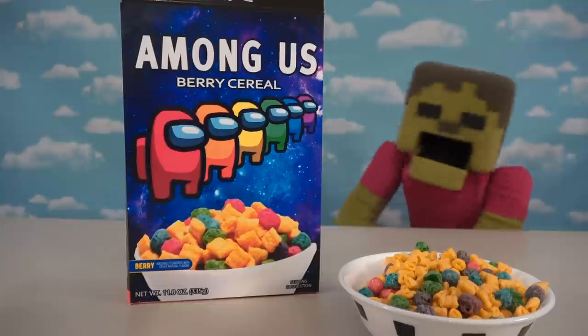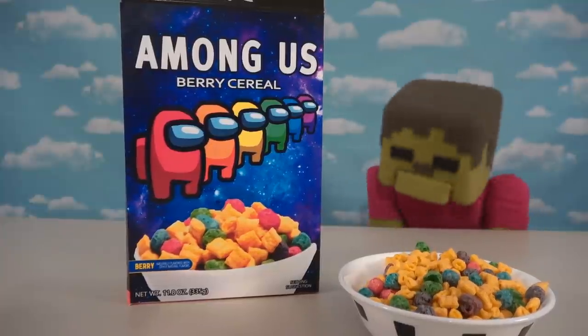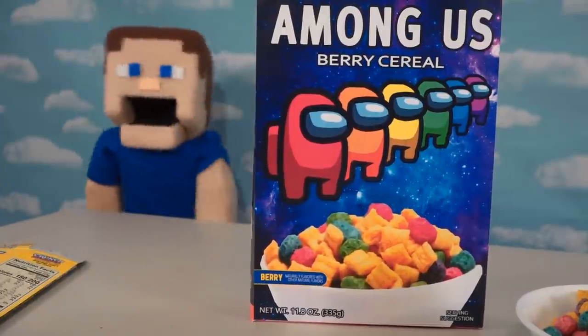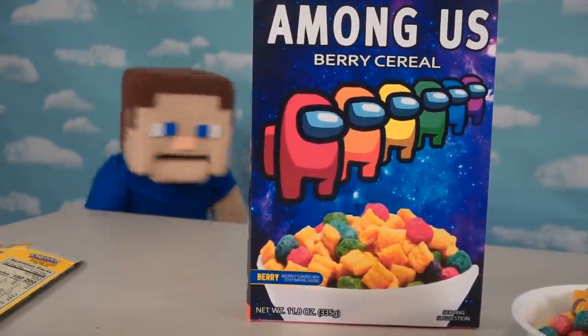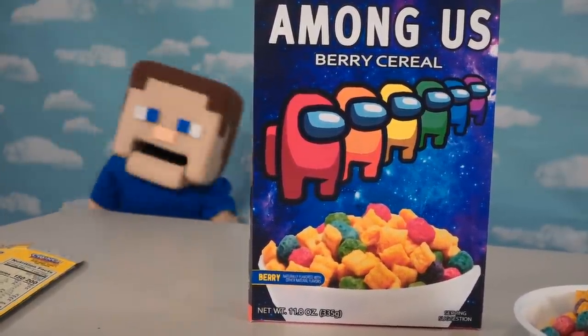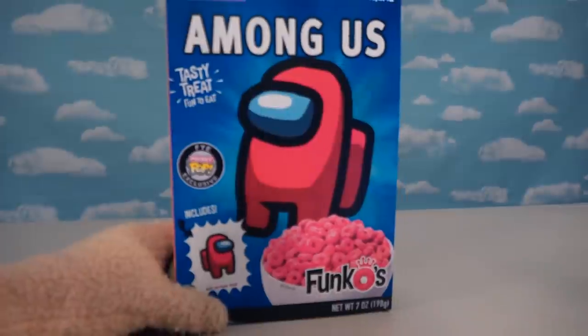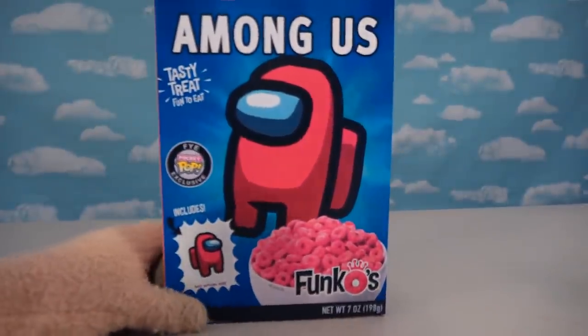Oh, that looks so yummy! I wonder if there's a toy inside too! Funny you mention that, Zombie Steve — there's no toy in this box, but I did make another custom-made box that has toys inside. Let's check that out right now! Because this next cereal box that I made is based off all those really cool Funko cereal boxes, so if Funko ended up making an Among Us cereal — ba-bam! That's what it would look like!